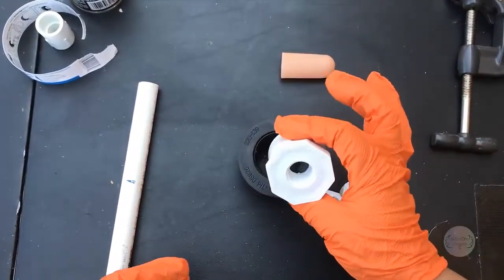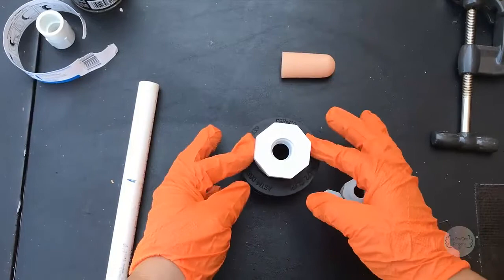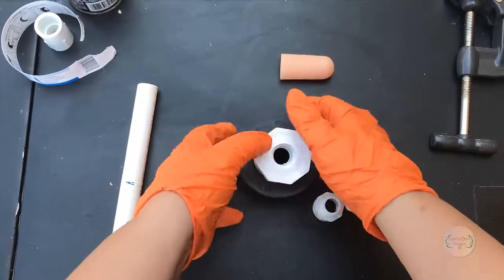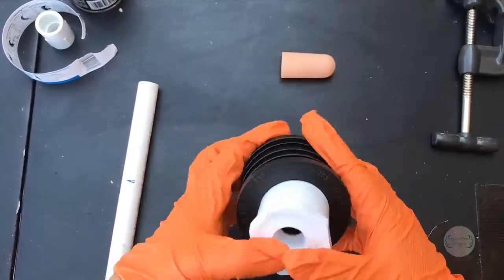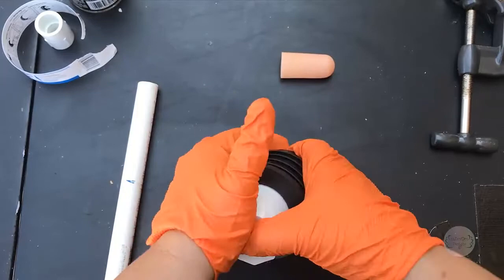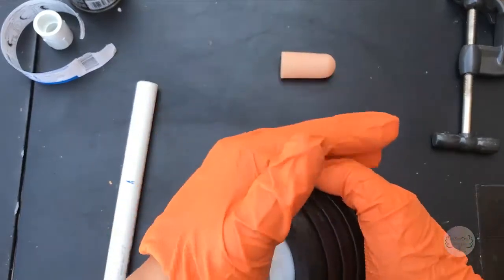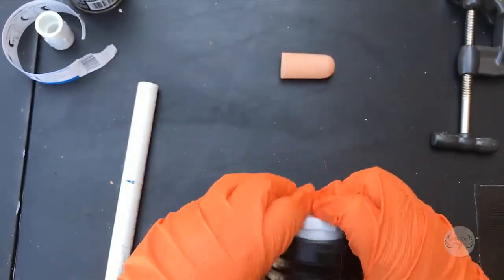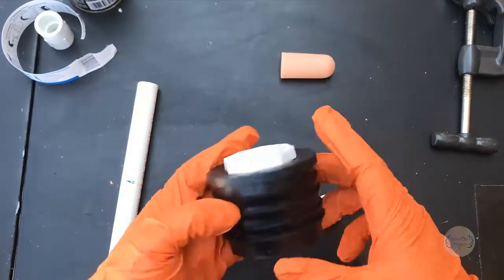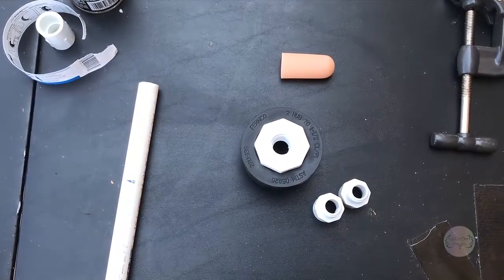So what you want to do is take this bushing reducer — this part fits in the one-and-a-half-inch PVC pipe — and put the bushing in the compression donut. It's a little bit of a tight squeeze, and it's made to be that way, which is good because it's grabbing around that reducer. You don't even have to glue this; it is that tight.